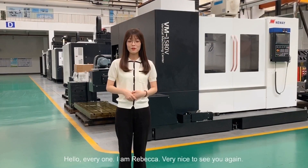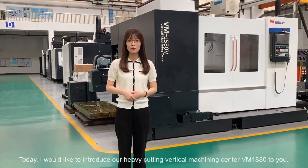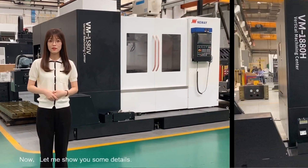Hello everyone, I'm Rebecca. Very nice to see you again. Today I would like to introduce our Heavy Gantry Vertical Machining Center VM1880 to you. Now let me show you some details.